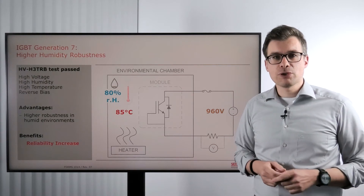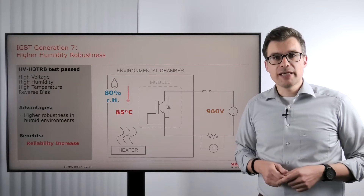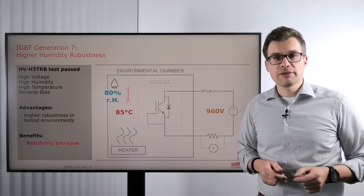Hi and welcome to another episode of Everything Power Electronics. My name is Stefan Heuser and today we are talking about the higher humidity robustness of Generation 7 IGBTs.